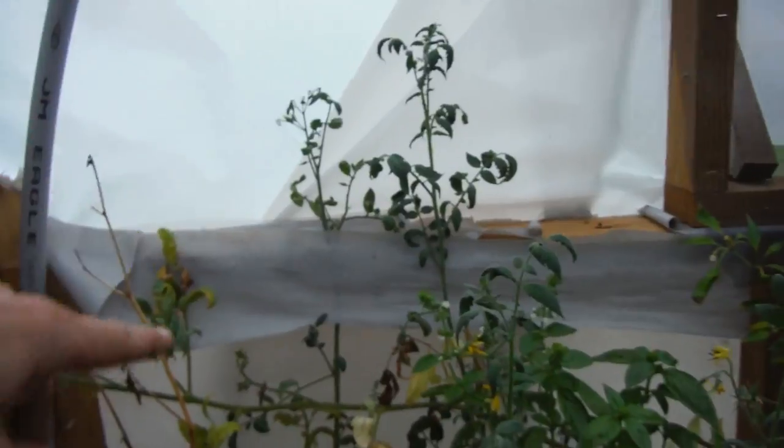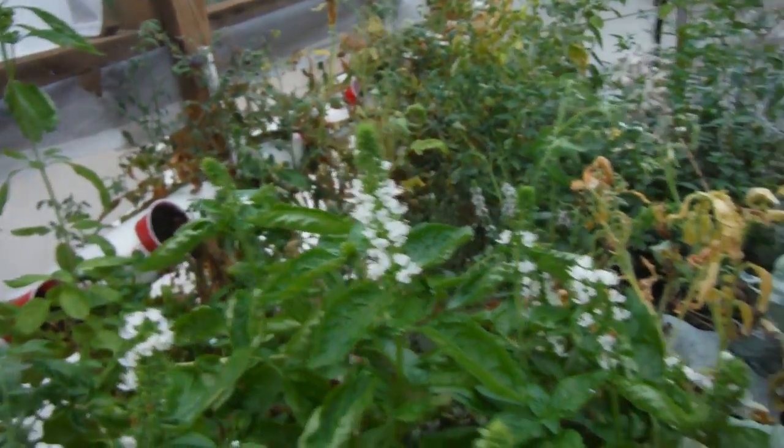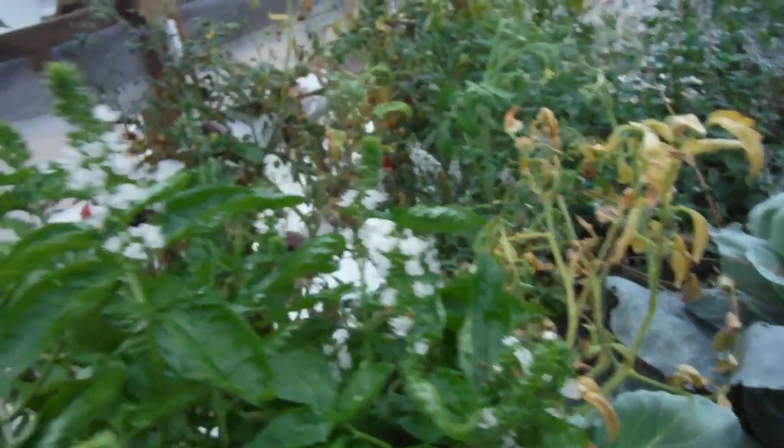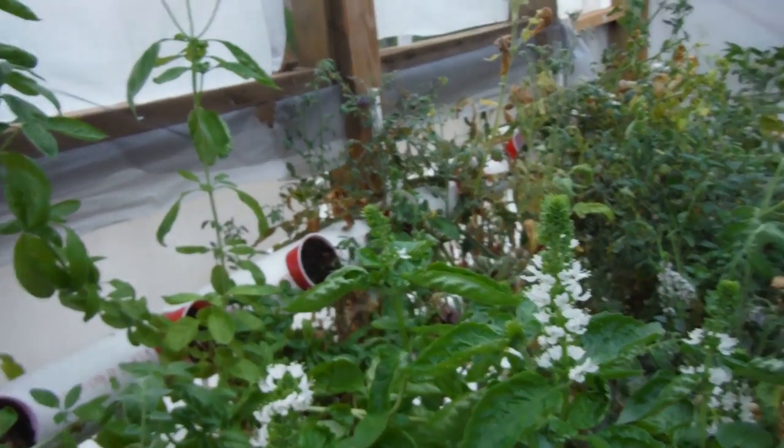More tomato flowers popping up all over the place, doing their thing. Some that look like they're dying right here, but that's not a big deal — we need to be hacking away at these anyway.